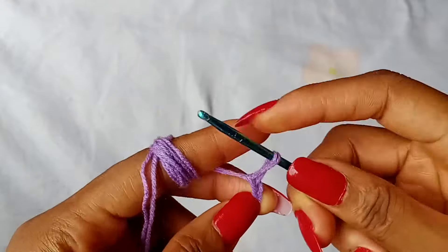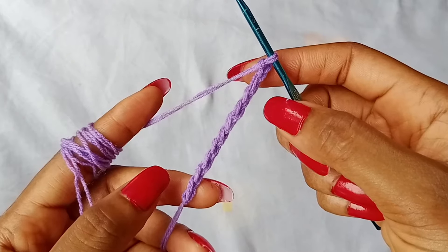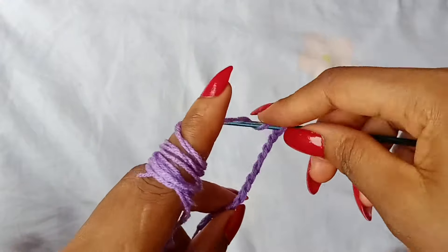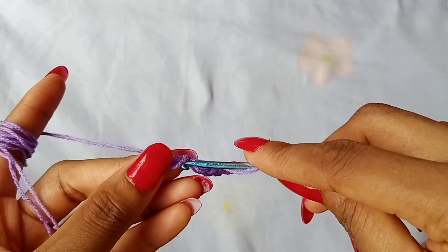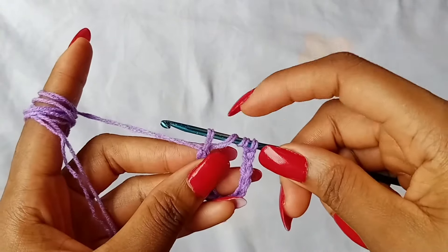Chain 11. After chaining 11, we are going to work one treble crochet in the very first chain. To work a treble crochet, yarn over 2 times, insert your hook in that first chain, and then pull through the yarn.